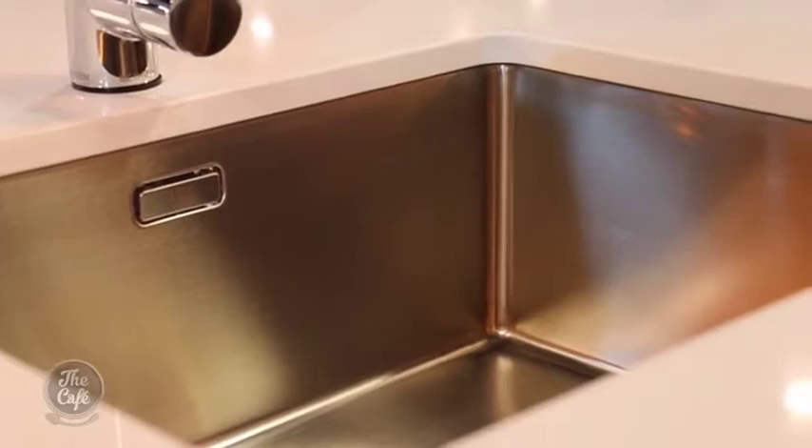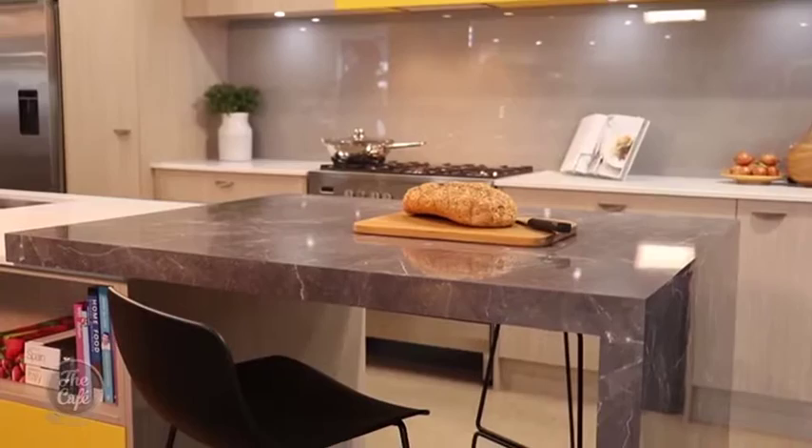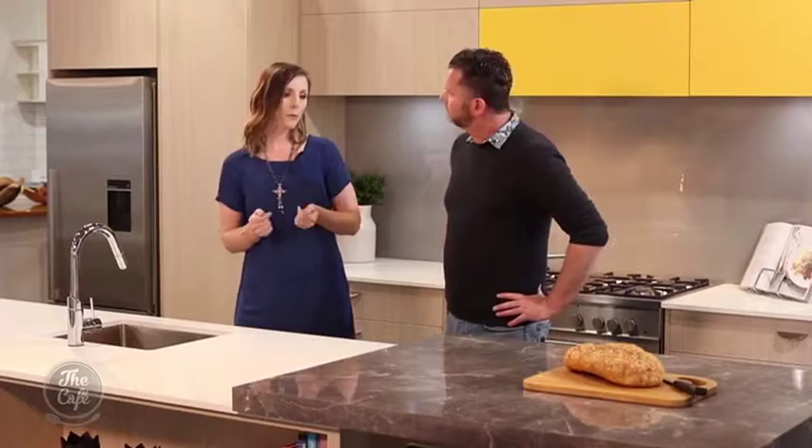Over here we have high-pressure laminate — formica as such — made thicker to look like granite, and it's a seating area. It's actually really great to use laminate there because it's warm to the touch — warmer than stone. So it's nice to lean against if you're just sitting there reading the paper or having your breakfast.